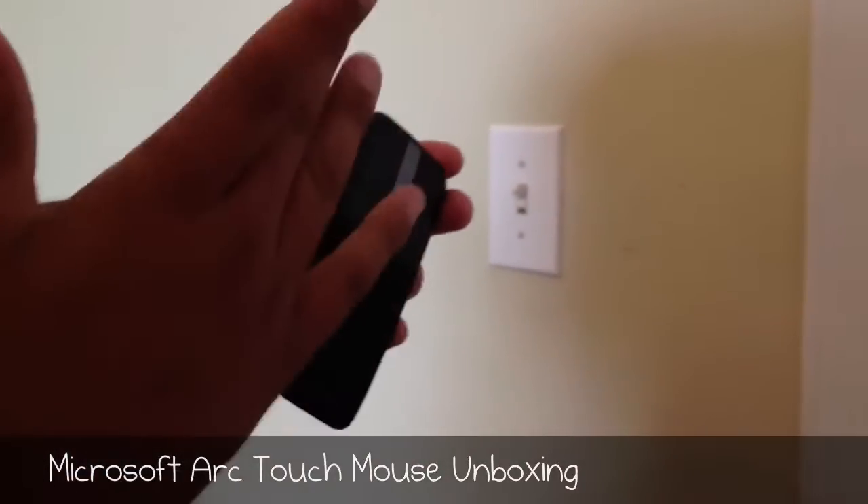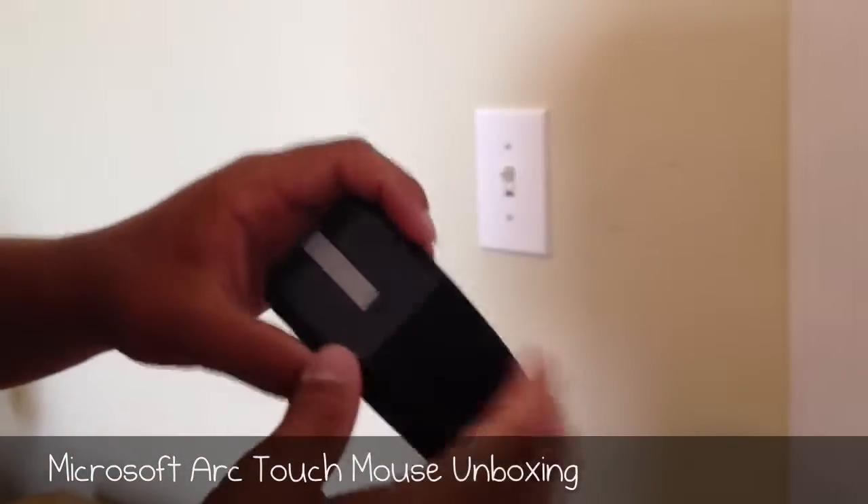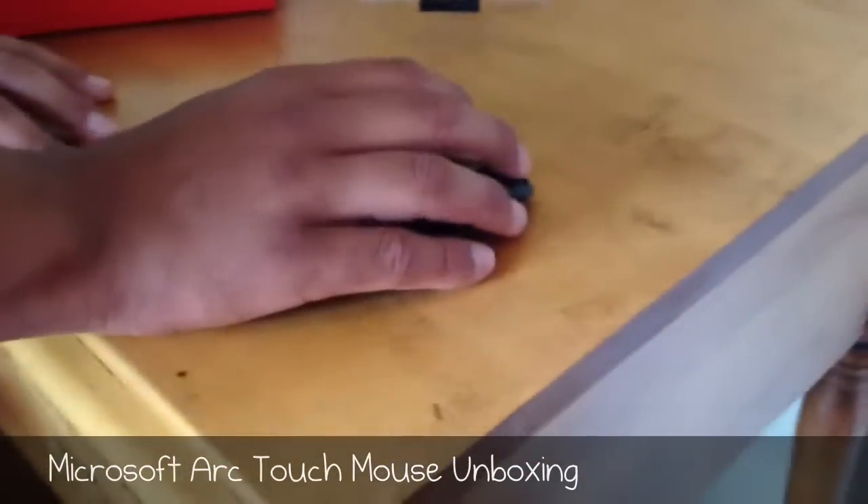The neat thing about this is you can lay it flat, as you see here, whenever you're traveling with it. But when you're in use, you can just bend it up like that, and you have a very nice, comfortable, and ergonomic-feeling mouse.